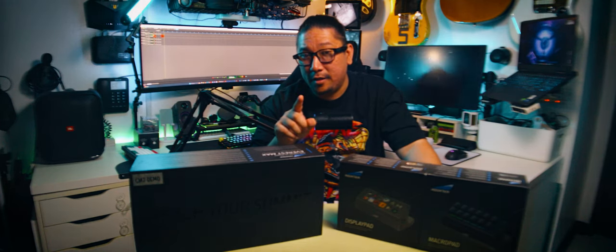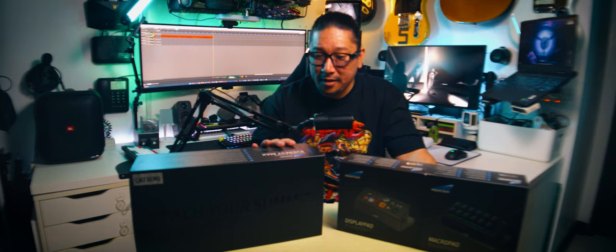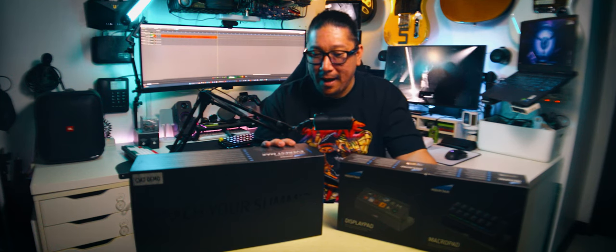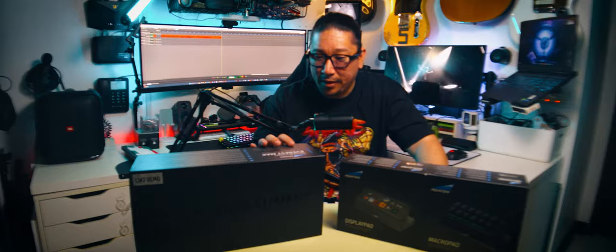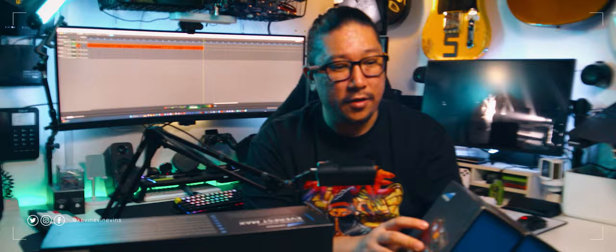My review of the Azoth is still coming, by the way — I just don't have time to edit it, but I've shot it. Alright, this is the Mountain Everest Max RGB Gaming Keyboard. It's a mechanical keyboard, and it's got some pretty interesting modular features.